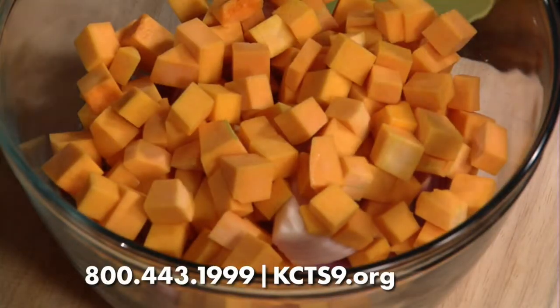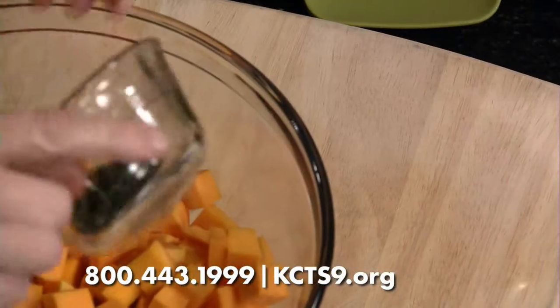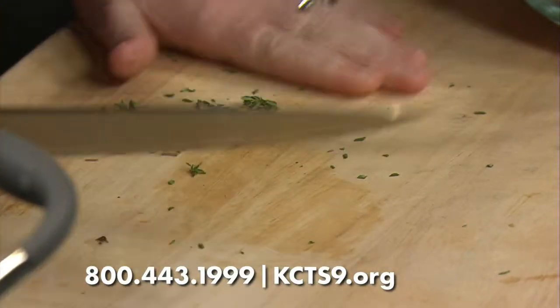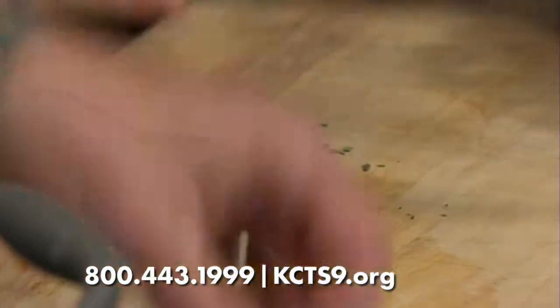So, the onion — add your butternut squash. I didn't get quite enough time, so just want to do that. Give it a little whirl, a little quick chop. You are very good with the knife there. Thank you.